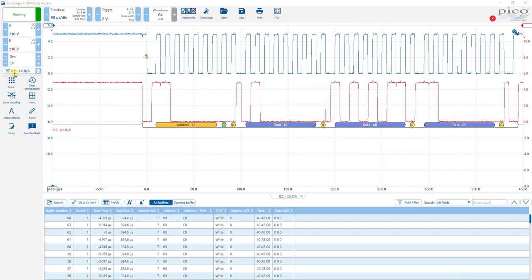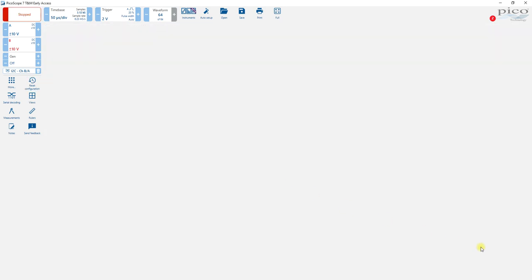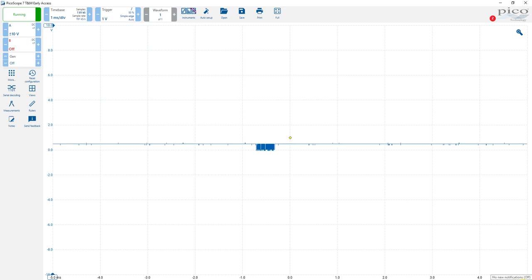So let's do a reset so I can show you how I went through this process. Do reset configuration. Okay, and this is probably what you're going to see.